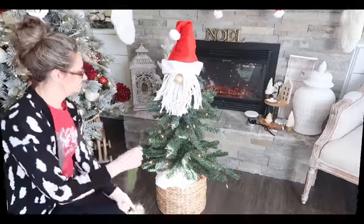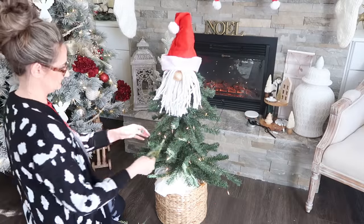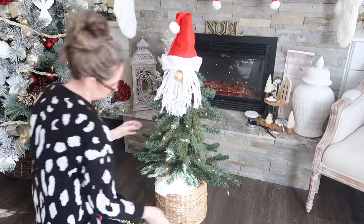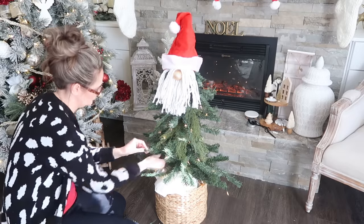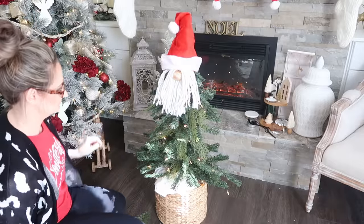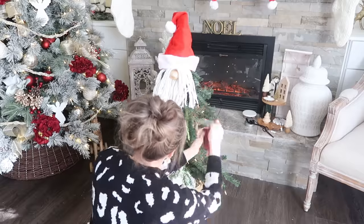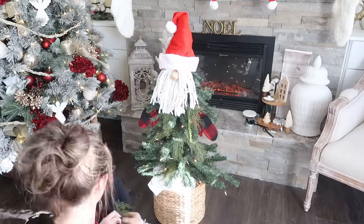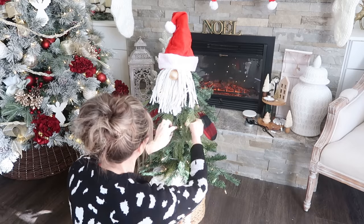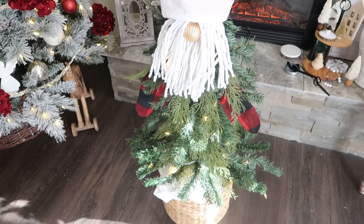Another tip is to add some extra greenery onto these trees. They are, even when you put them together, a little bit sparse. So if you add some extra greenery in there — like these picks that I found on Amazon, I'll link those down below along with all the supplies I'm using in today's video — it just covers up any gaps or bare spots on the tree. Then I just tucked the mittens off to the side and did some extra fluffing to make sure this tree looked really nice and full. I added some more of those stems and look how cute he is!